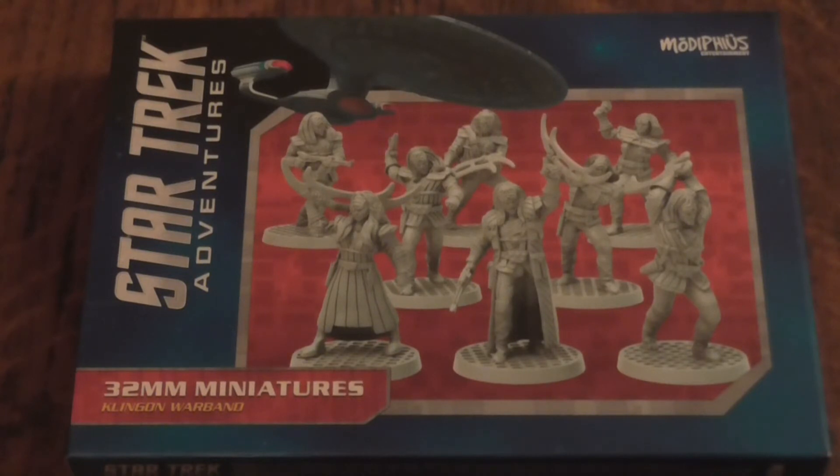Hello everybody, my name is Light of Hand and today I'll be doing the unboxing for Star Trek The Avengers Klingon Warband. This is made by Metidious Entertainment. These models are actually used for the Star Trek Adventure RPG.